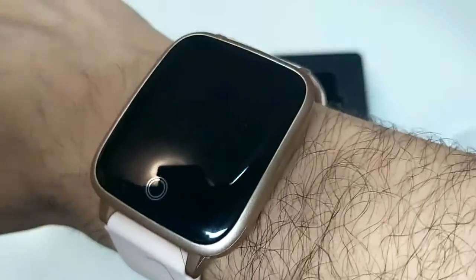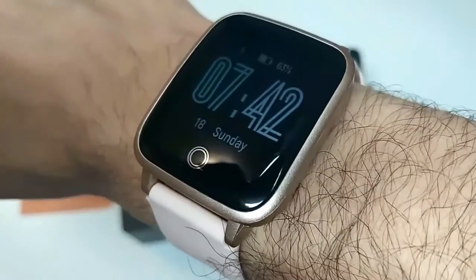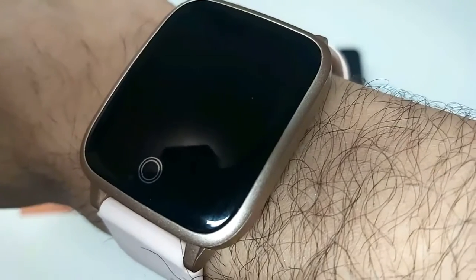I had reviewed the black color of this watch before, but this time it's the pink color. If you like the video, don't forget to subscribe to our channel Review Therapy and hit the bell icon to get notifications of our new interesting review videos and explorations of new products. I'll catch you in the next one — take care!